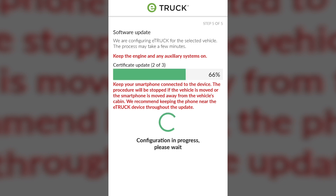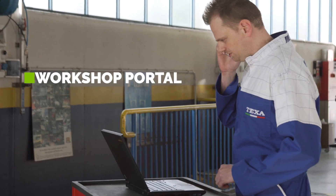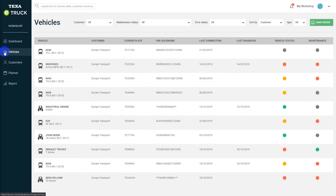Wait for the configuration phase and the final check, which confirms that the device has been installed correctly. Through the dedicated workshop portal, mechanics can continuously and remotely monitor the status of vehicles, the operating status of their engines and their maintenance.